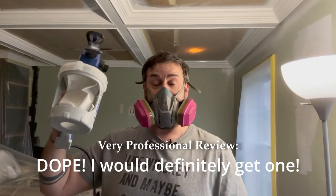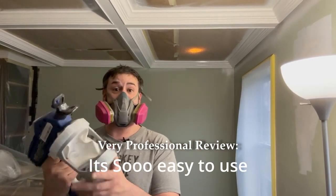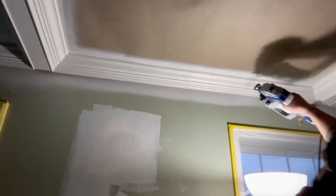This thing is dope — I would definitely get one, you gotta get one. It's so easy to use. The ceiling is finally done and I actually think it looks really good.